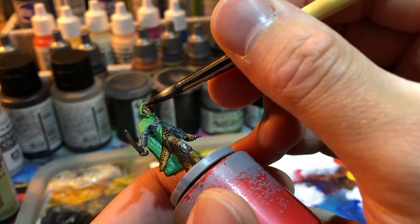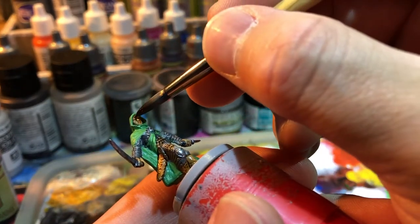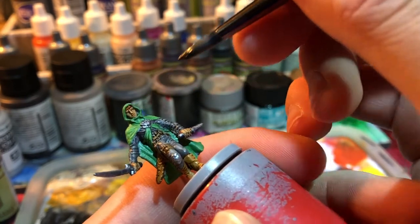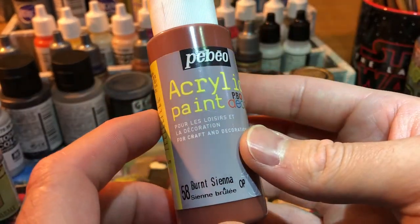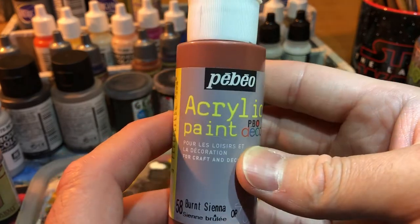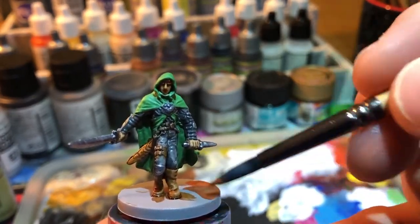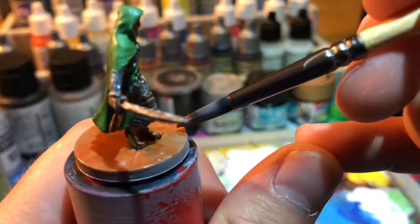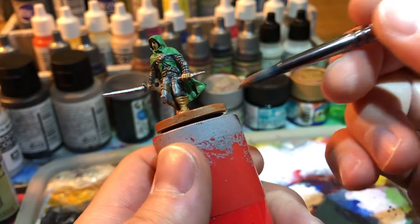And the little bit of hair that is showing through the hood will be leather too. Afterwards, for the base, we will use burnt sienna. I decided to go for this kind of base because I'm planning to use this mini in Rangers of Shadow Deep, and that game is based in the forest most of the time. So I decided to go for brown all over the base.